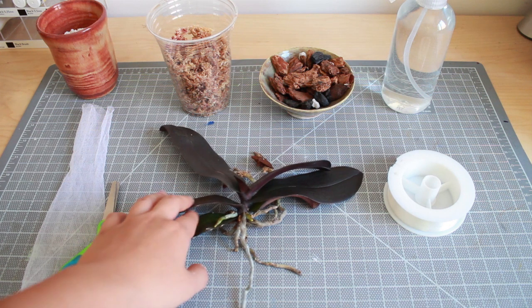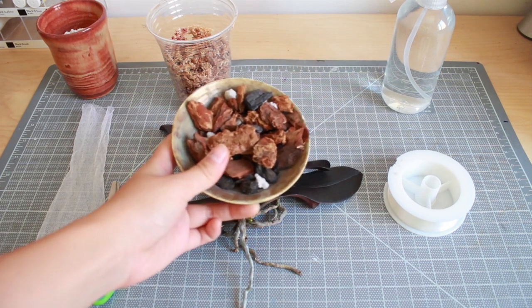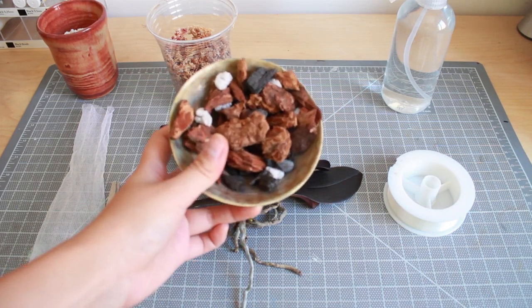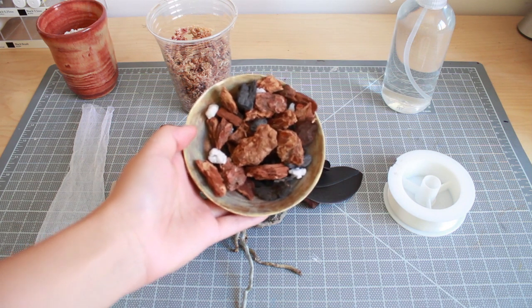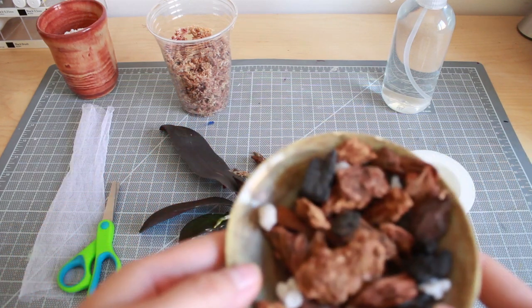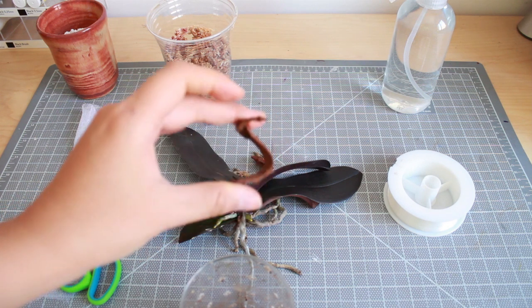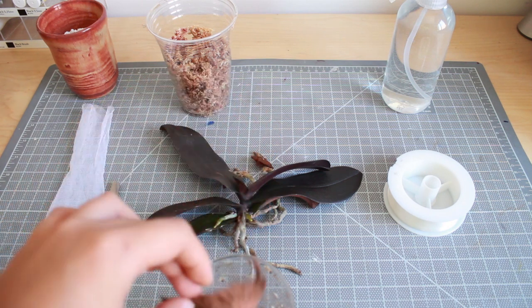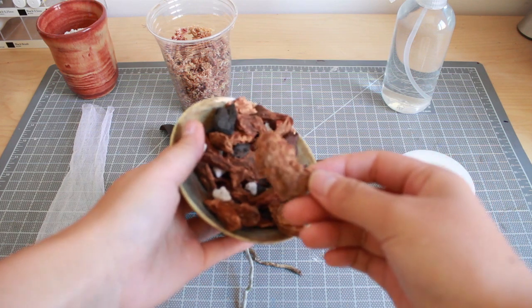So what you need for the orchid kokedama is some orchid media. I use the Better Grow special orchid mixture, which has big chunks of bark, perlite, and charcoal. We want to provide actual aeration, so try to get the one that's not too soft. There's a very fibrous type that's very flexible — you want to avoid those because the kokedama will be sitting in water for quite a long time and anything like that will break down really fast. You want the more bark-like chunks.